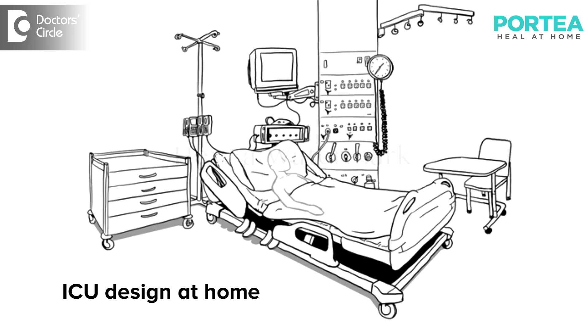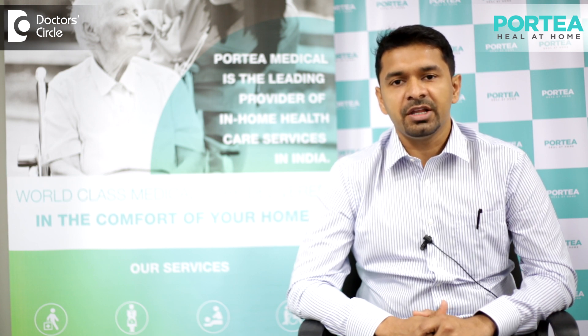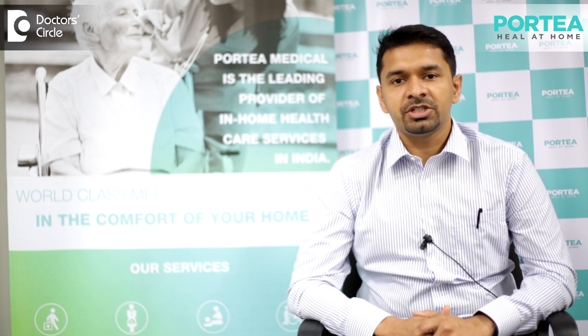All the ICU equipment should be arranged as per the patient's specific needs, like monitoring and therapeutic devices, digital and analog, battery backup and charging facilities. For example: nebulizer, suction machine, ventilators, CPAP, BiPAP, multipara monitors, and so on.